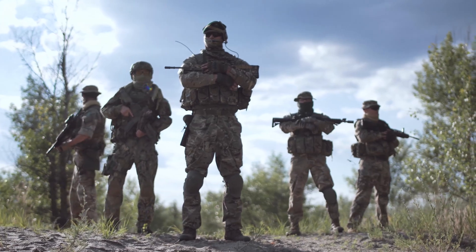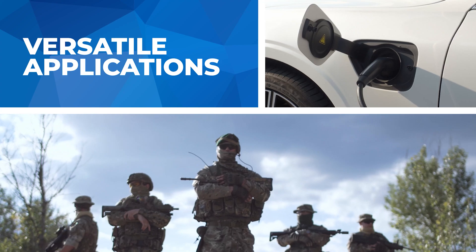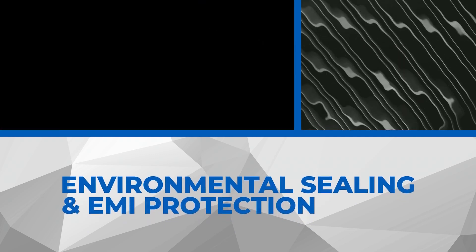From soldier-worn equipment to electric vehicle recharging, this connector is the ultimate solution. Concerned about the elements? The RamLock offers full environmental sealing and EMI protection.